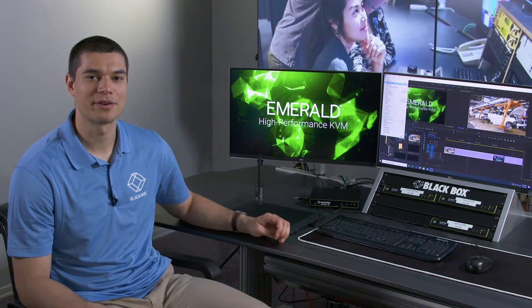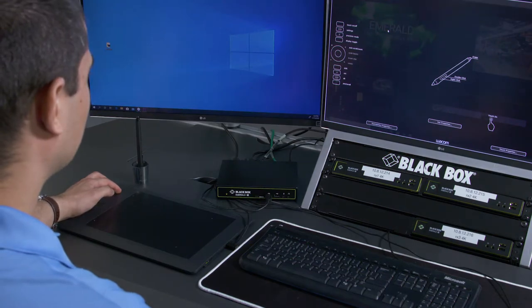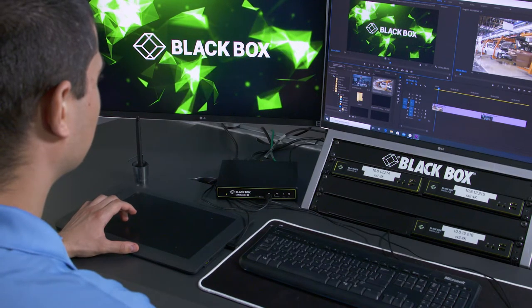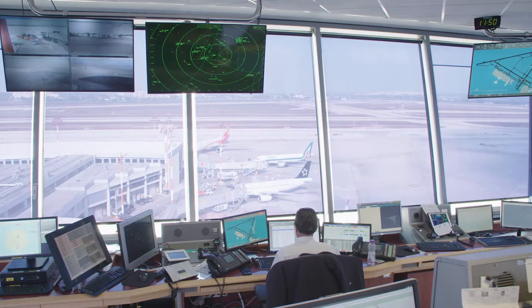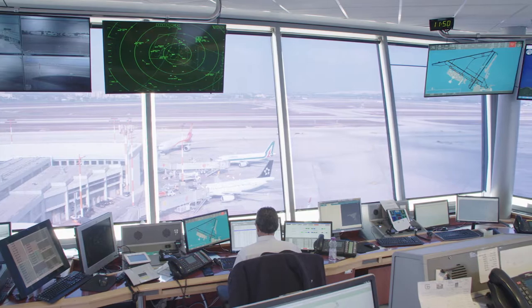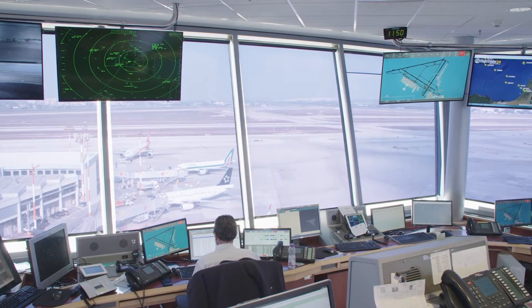Who would use this model of Emerald, and what application is it intended for? One good example would be media creation and post-production, where response time, reliability, and pixel-perfect video transmission is essential. Editors and visual effects artists typically use a graphics tablet like the one you see here. They need fast response times and almost no latency from input devices and the video displaying on the screens. A second example would be air traffic control desks, where again there can be no downtime and video quality must be perfect. Air traffic needs to be monitored 24/7, and it's vital that the KVM system is fail-safe and transmits reliable visual data.